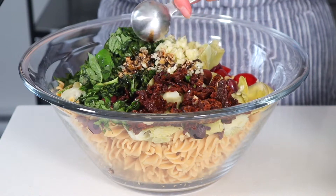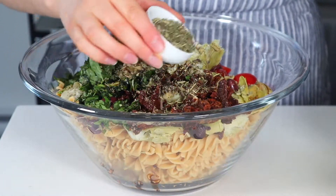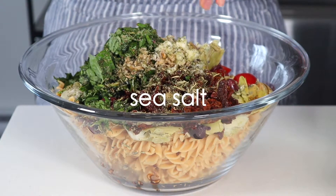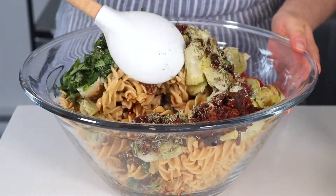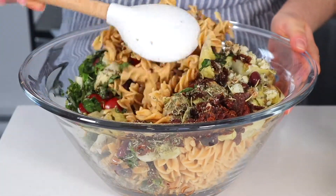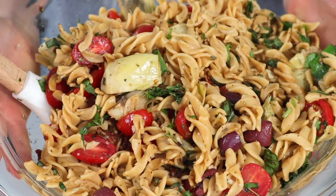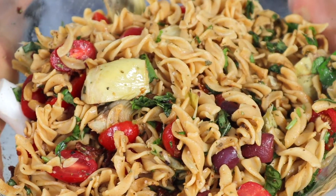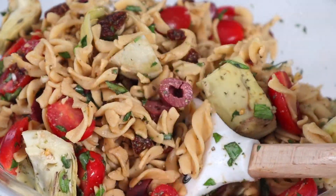The combination of fresh basil, garlic, balsamic vinegar, and sun-dried tomatoes makes this pasta salad so flavorful. As you can see, all you have to do is throw all the ingredients in a big bowl and combine — it's that easy. This pasta salad is amazing for meal prep as you can pack it up for lunches throughout the week.